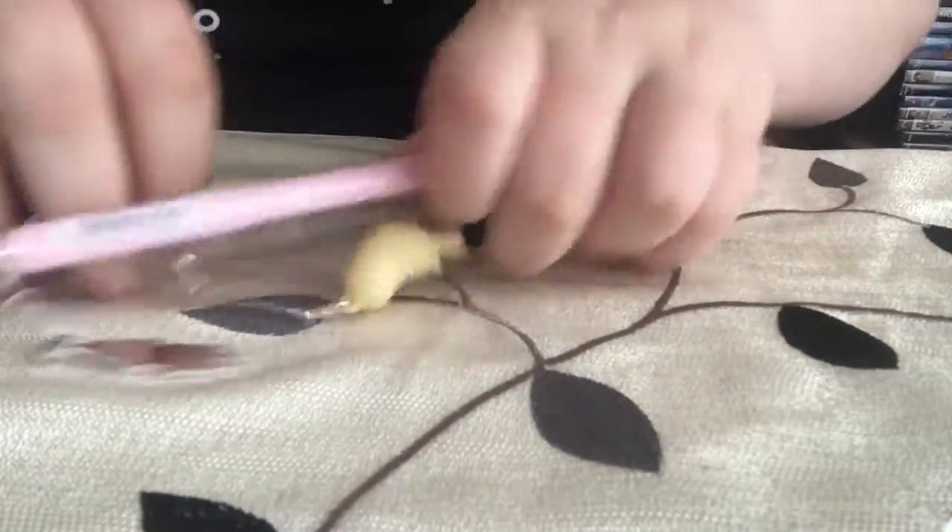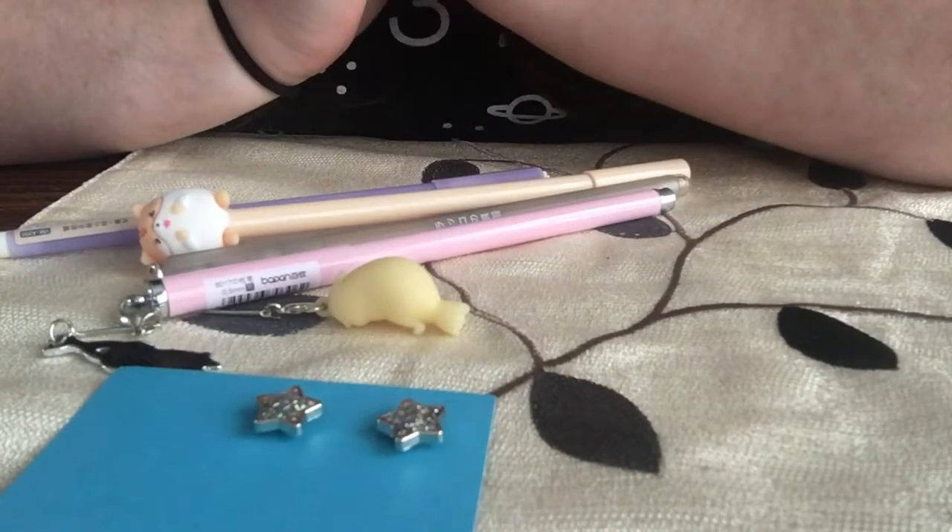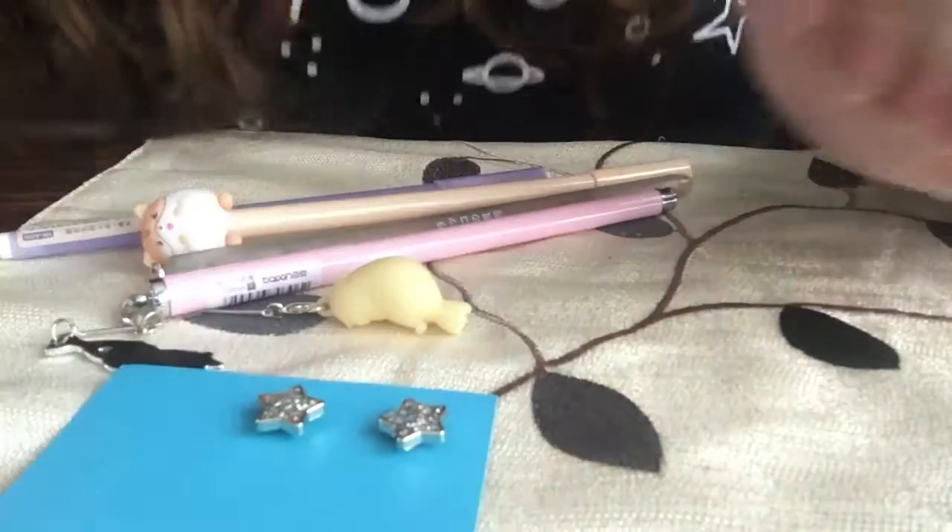I'm so excited to use these pens and try these out for the first time. And that's all for this video — I'll see you guys in the next one!